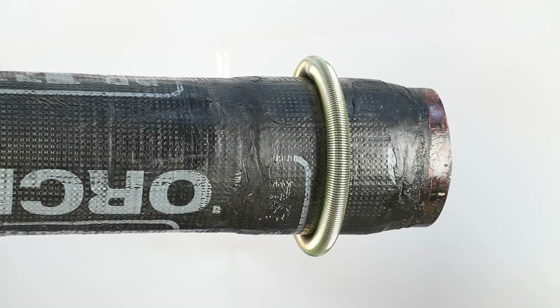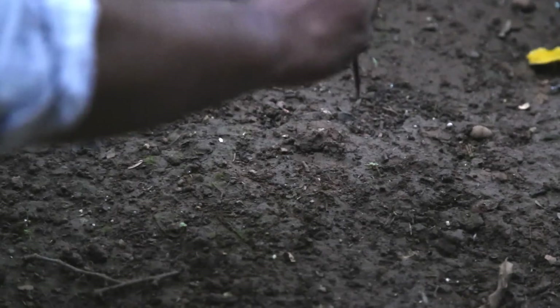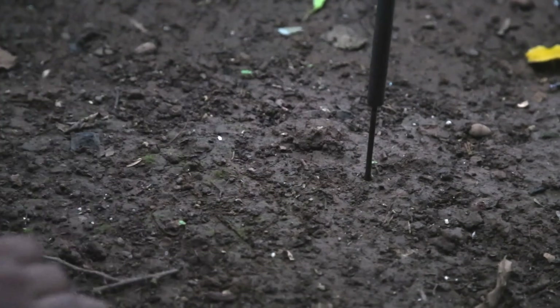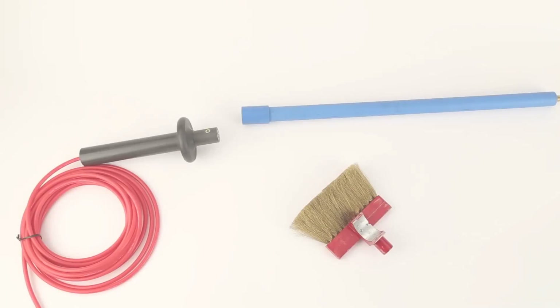Before starting usage, connect the green wire having two crocodile clips — with one end attached to the metallic portion of the pipe and another end to the soil. The holiday detector can be used with a brush or spring electrodes.